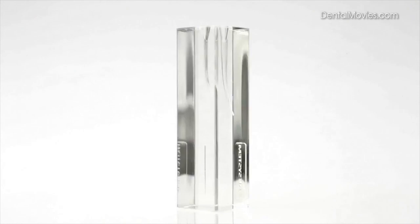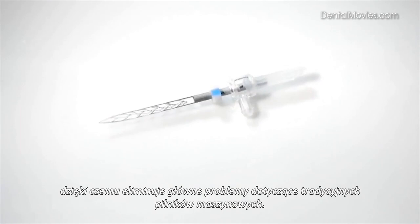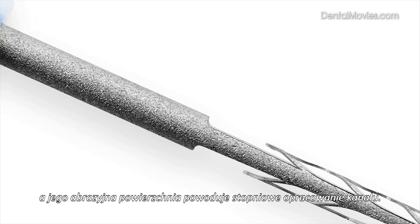The self-adjusting file system, based on a hollow file that adapts itself to the irregular shape of the root canal, overcomes many of the current drawbacks of rotary file systems. The SAF is composed of nickel-titanium and designed as a thin-walled, pointed, lattice-like cylinder. Operated with gentle vertical vibration at the rate of 5,000 rpm, the abrasive surface of the file grinds against dentin to achieve a gradual, circumferential enlargement of the root canal.